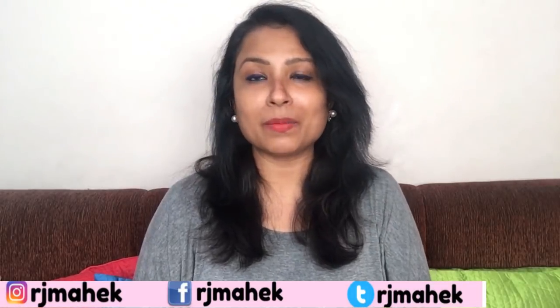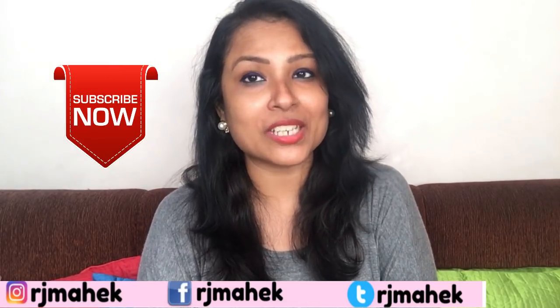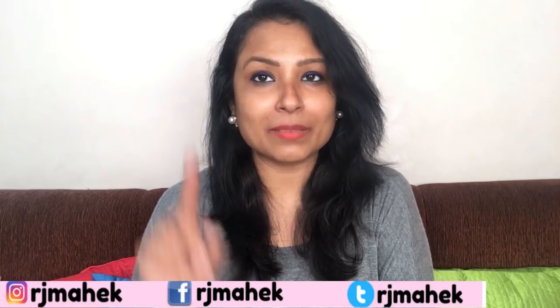Before starting the video, my request is that if you haven't subscribed to my channel then please subscribe, and also press the notification bell.